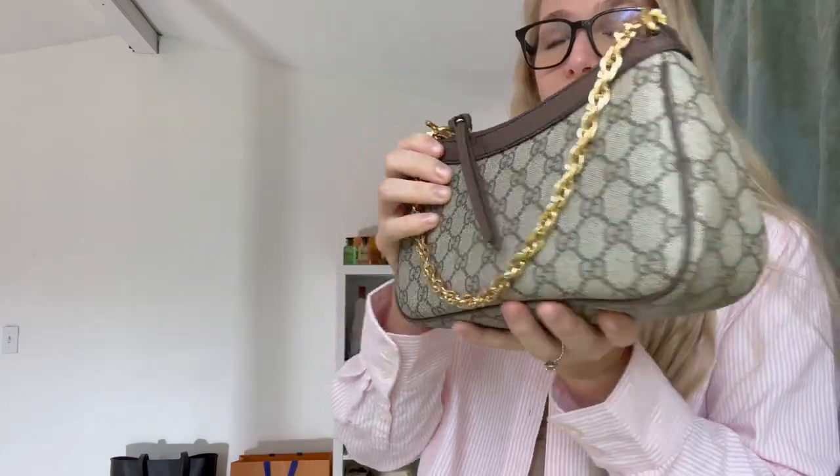I was actually skeptical about paying over $800 for the SLG, but now I'm kind of happy I did because the new mini bag is just not resonating with me at all. I don't like it. I don't like that they raised the price on it. Comment below what you think — would you go for the Ophidia or the new mini bag? I'm just going to show you what I paid for this bag after tax.